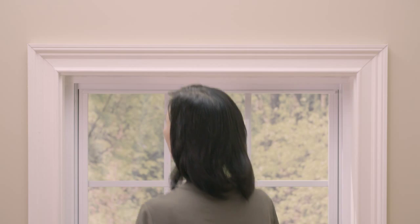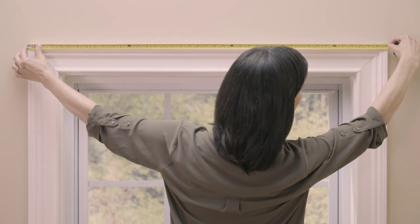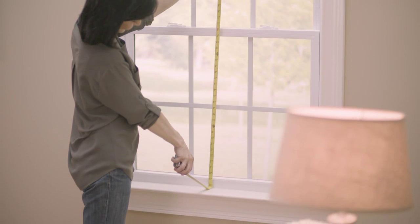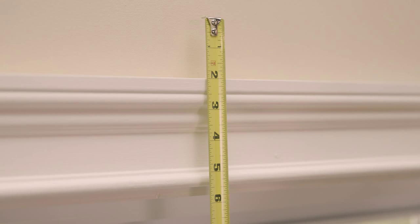For windows with trim, measure from the outside edges of the trim from left to right. Next, measure the height of your window. For windows with a protruding sill, start your measurement at least one and a half to two inches above your frame, then measure to the top of the sill.